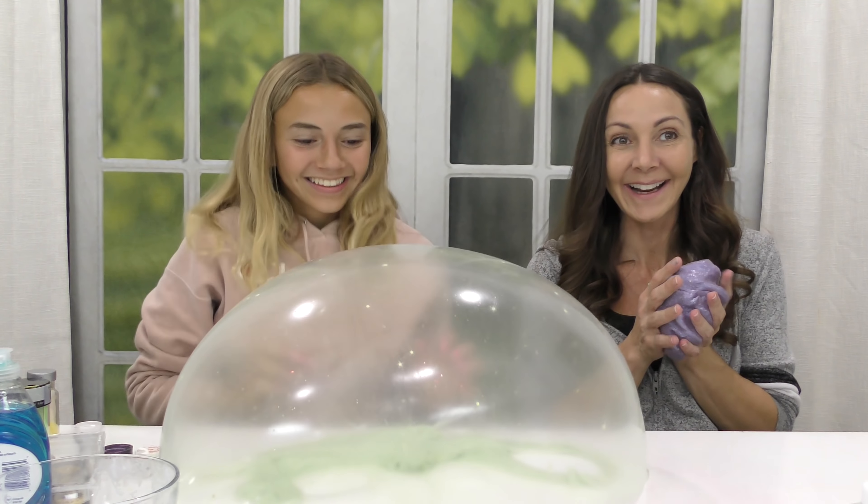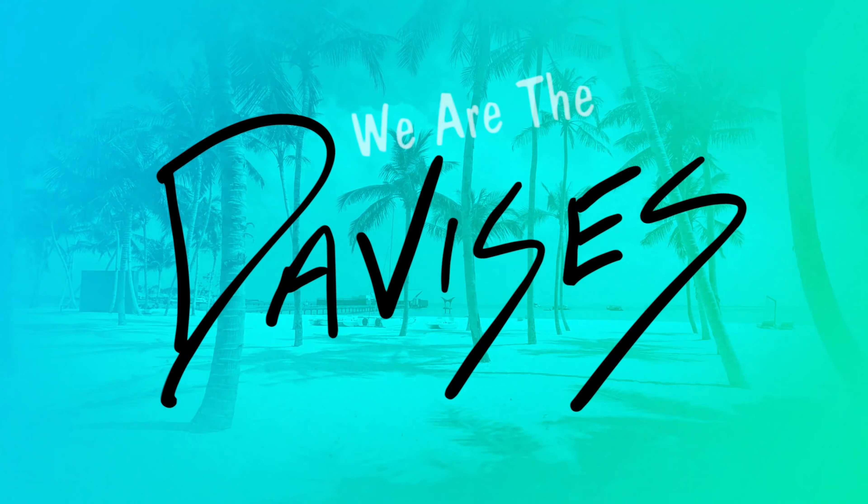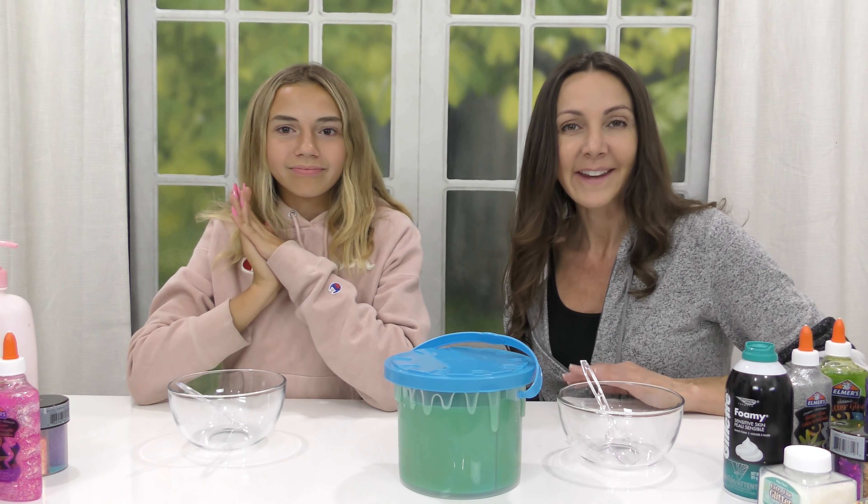Oh my gosh! Look how big it is! Hey guys! It's Mom and Kayla from We Are The Davises!